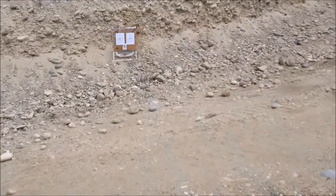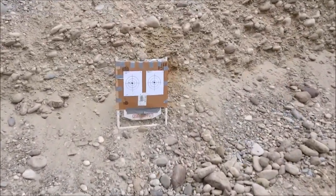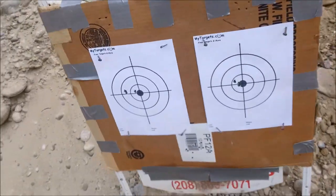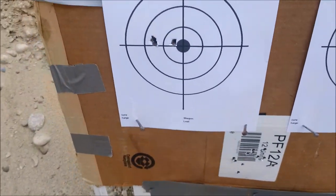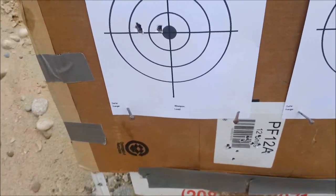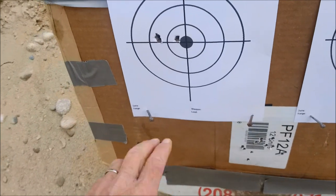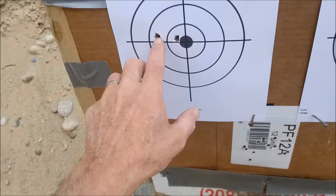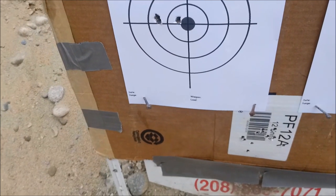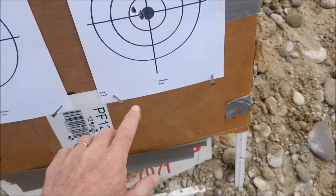Alright, it looks like a pretty good target. You have the 150 grain SST on the left and the Noslers on the right. The SSTs — three shots — I did not adjust the scope and this rifle has not been shot in two years. That's roughly one inch apart, with two touching right there. The Noslers did a little bit better — that's probably a half-inch group with two touching there.